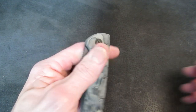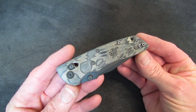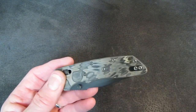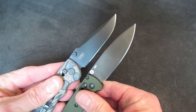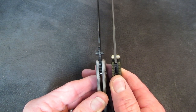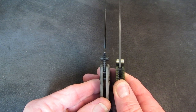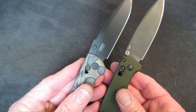The knife, dimensionally, is definitely a Bugout fighter. Handle length of 4¼ inches, almost identical to a Bugout. Blade length 3¼ inches, almost identical to a Bugout. Blade thickness 0.094 inches, or 3/32nds, virtually identical to the Bugout. Pivot suspension via phosphor bronze washers, just like the Bugout.